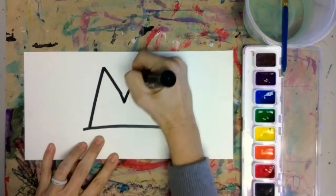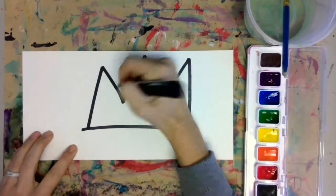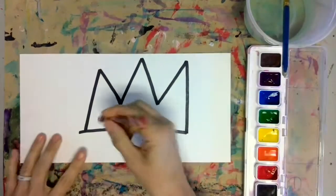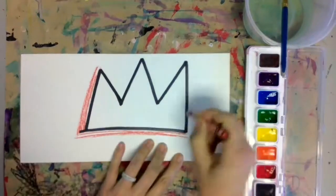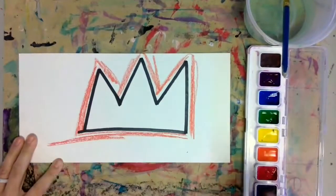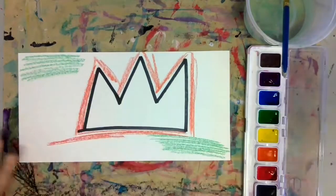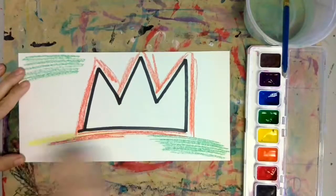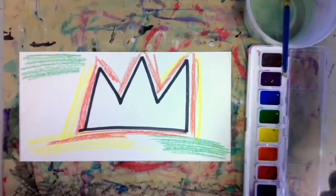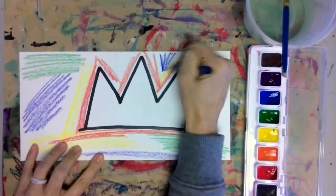Here I'm starting with a permanent marker — you could do that, or you could use a black crayon, whatever you feel like using. Once we've drawn the crown, we're going to add lots of crayon detail. We're going to make kind of crazy lines in the Basquiat style. There's really no wrong way to do this — you can have fun and go crazy. Use any colors you like. Lots of lines and lots of texture is what we want here.